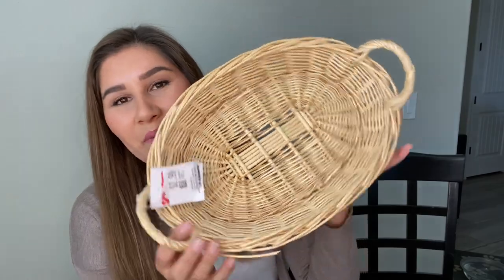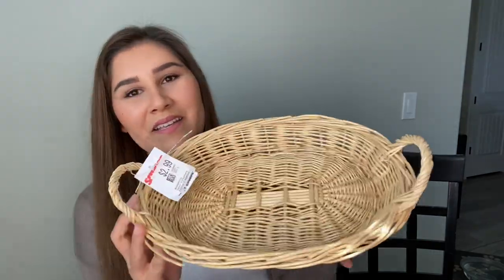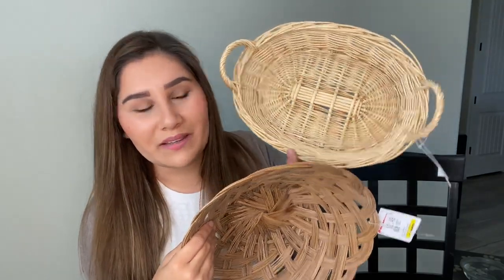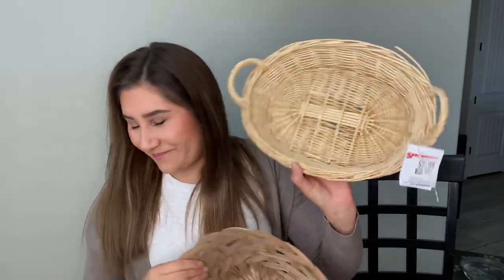And we have this one right here — another really cute oval basket in a different shade than the others. They're going to look so adorable all together. This one was $2.99. It's a little more expensive than the other one, which is kind of odd since it's even a little broken, but it's really cute and I don't really mind.